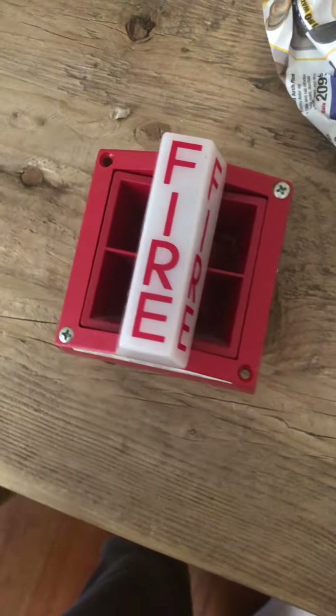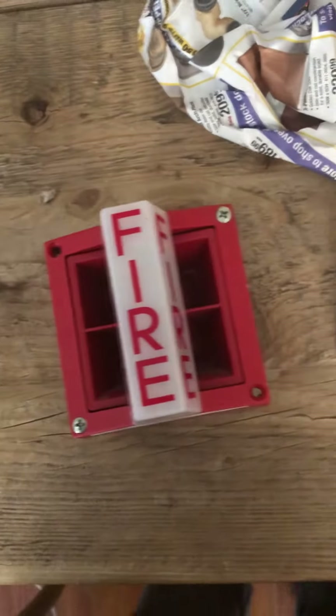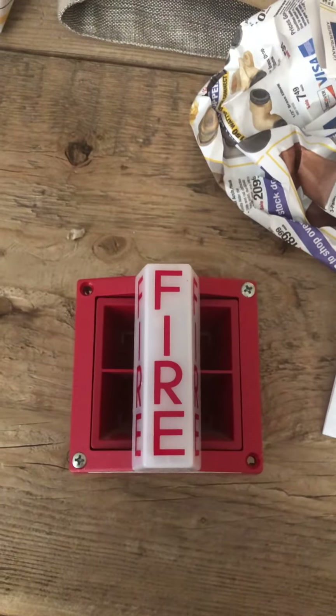I ordered another one like this, except the other one I ordered is just the strobe, which is pretty cool as well. And so yeah, that is it. Thank you for watching.